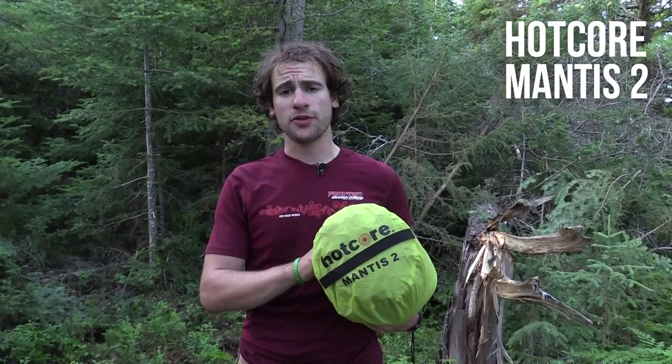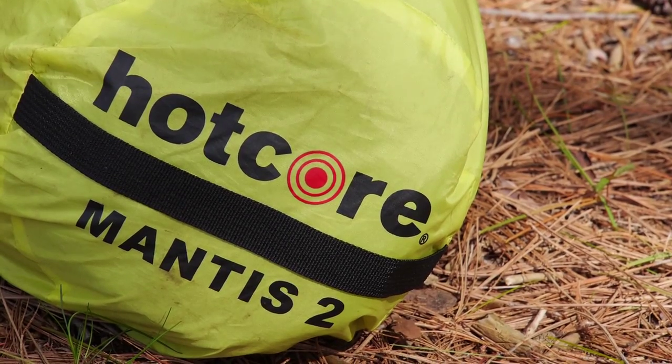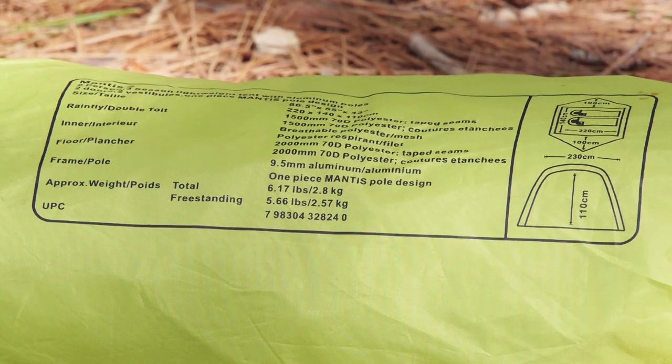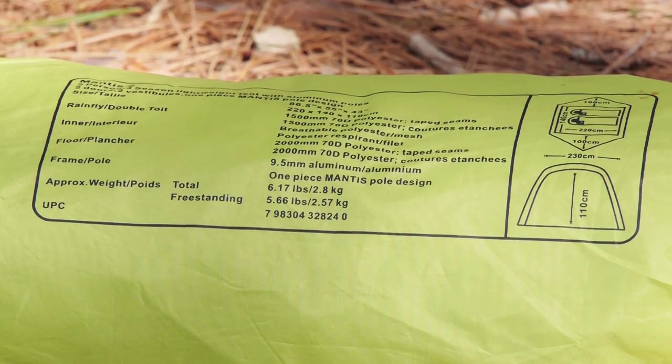Hey guys, it's Brad here from Get Out There Gear Reviews, and today I'll be testing and reviewing the Hotcore Mantis II. This is a two-person, three-season tent with dual vestibules. Weighing in at a packed weight of 6.1 pounds, the Hotcore Mantis II is one of Hotcore's newest adventure tents.